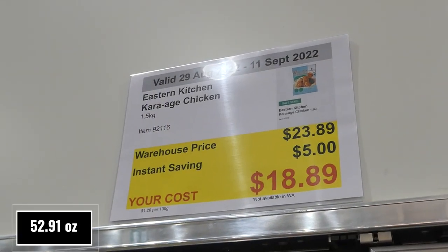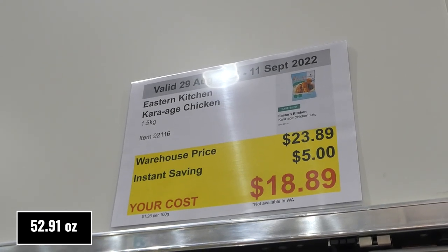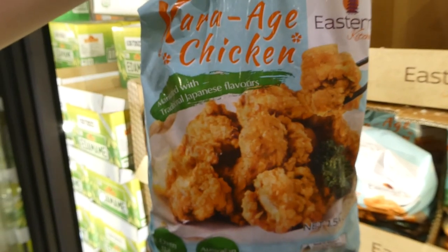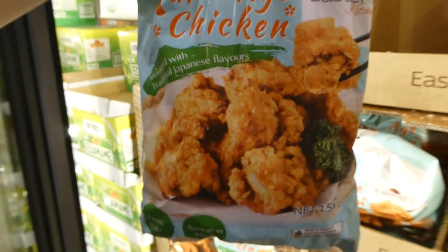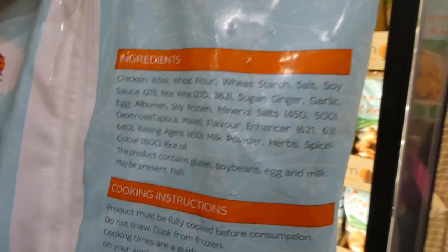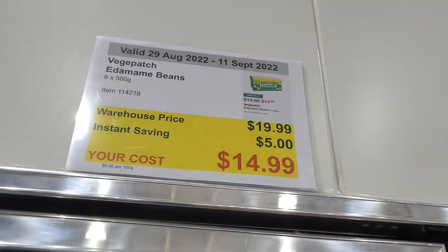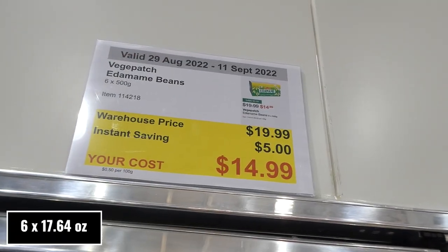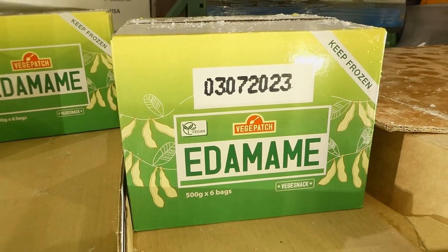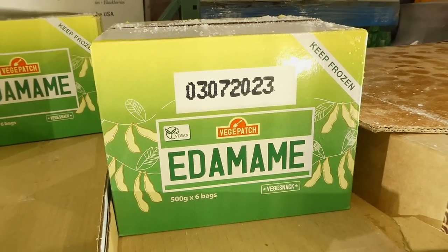Eastern chicken karaage is 1.5 kilos for $5 off, down to $18.90. Marinated with traditional Japanese flavors, oven baked, and Australian made — you can cook them in the oven, deep fryer, or likely an air fryer too. Veggie Patch edamame beans — six 500-gram packs for $5 off, down to $15. They're vegan friendly and you can steam, boil, or heat them however you like.